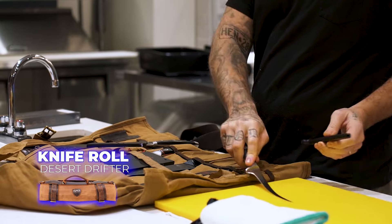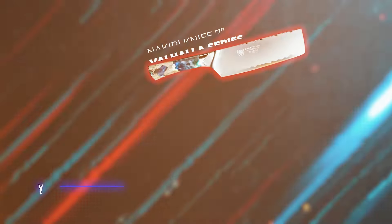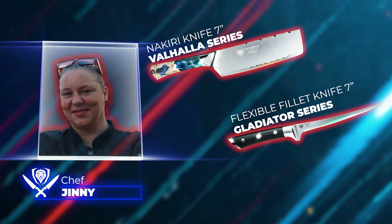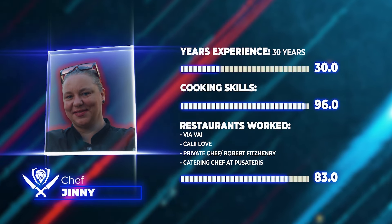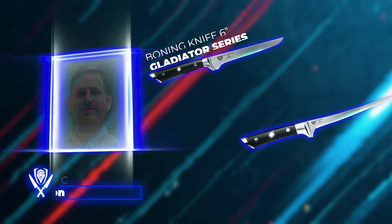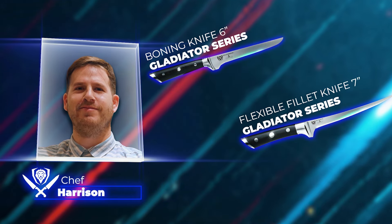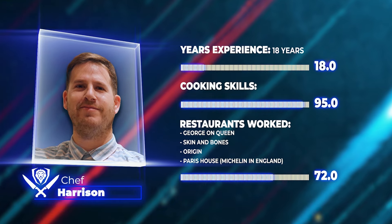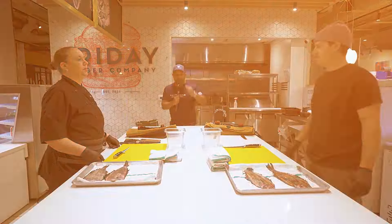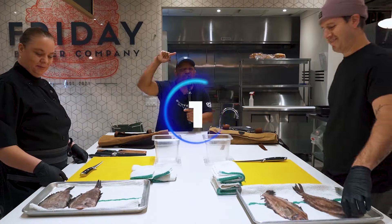Ginny got the Gladiator series boning knife — super flexible. You can see a lot of fishermen hold this knife on their boats. Harrison is going the same exact route, also Gladiator series, but this is more of a stiffer boning knife — it gets straight cuts. The other one bends so you can flex up in there. All right, guys, here we go. We have our fish. We have our chefs. Let's go.